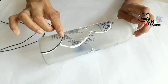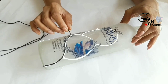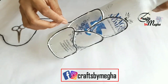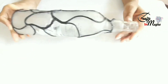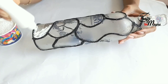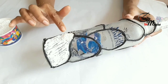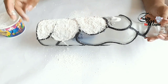You can apply the glue. You can apply the eggshells and then use a brush. We can apply the glue.